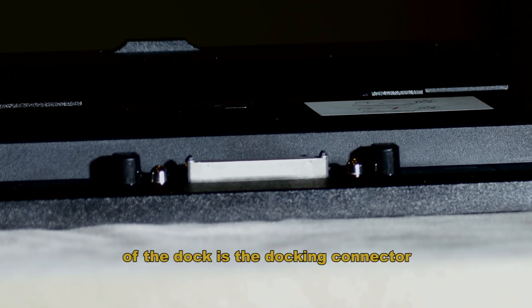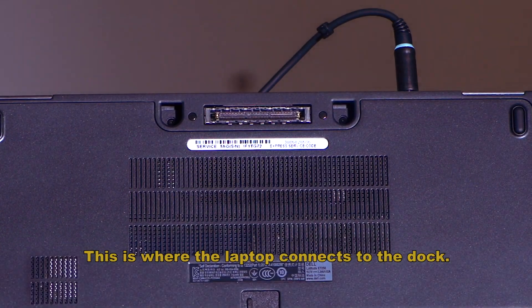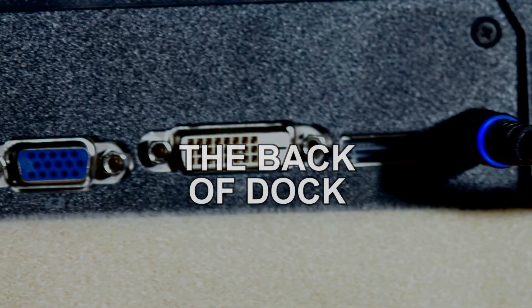This connector, out on the lip of the dock, is the docking connector. This is where the laptop connects to the dock.